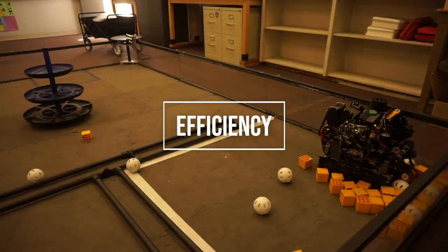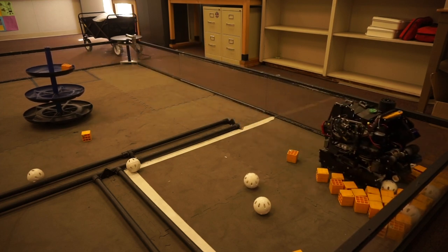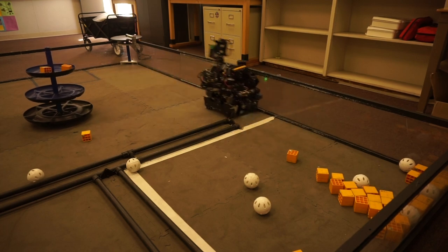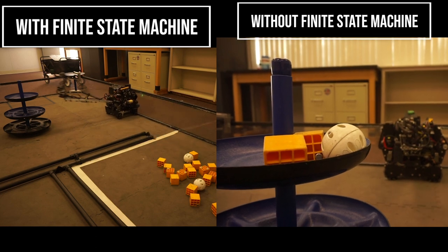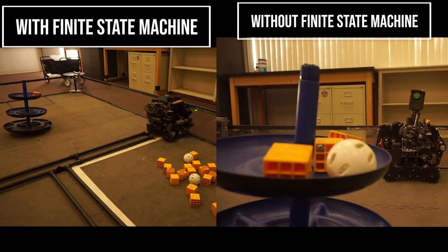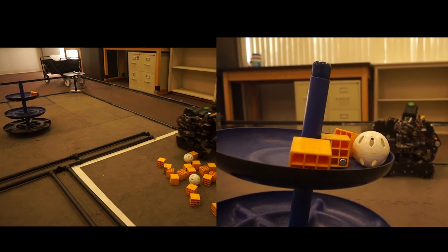Though consistency is important, efficiency is obviously important as well. While we do have a variety of sensors and pathing choices that contribute to our pathing efficiency, the most important part is probably our usage of finite state machines. Finite state machines allow actions to be performed asynchronously. For instance, it allows the cube to be moved into the deposit and the lift to be extended, all while we are moving the robot back to the alliance hub. This saves a lot of time during our pathing.